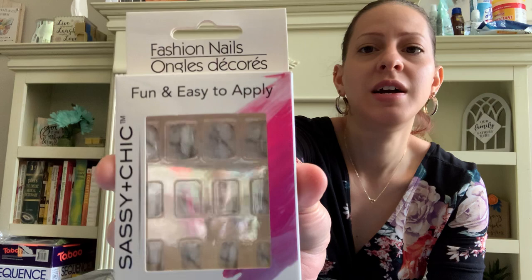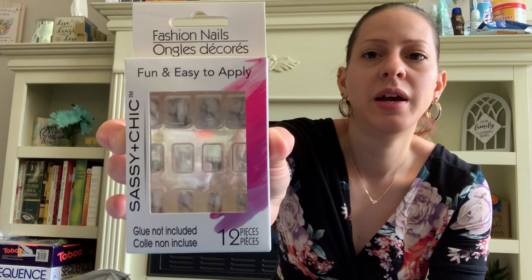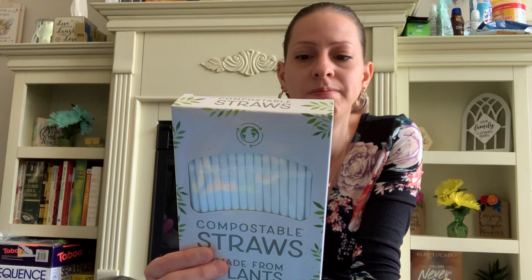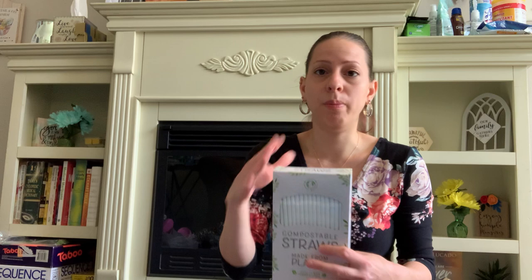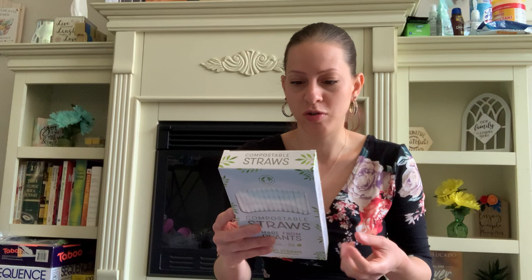I also picked up these fashion nails by Sashie and Chic — they have a marble design. I'm hoping to try on these glue-on nails at some point. I also picked up these straws — they are made from plants, eco-friendly, BPA-free, and it's a hundred straws. I'm all for saving the planet. These are made from renewable plant-based material to reduce your carbon footprint — not traditional plastic straws.